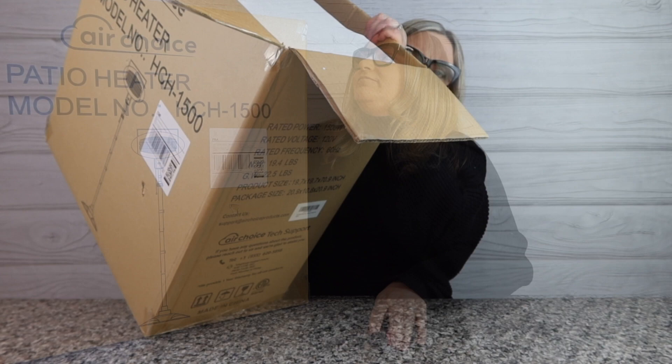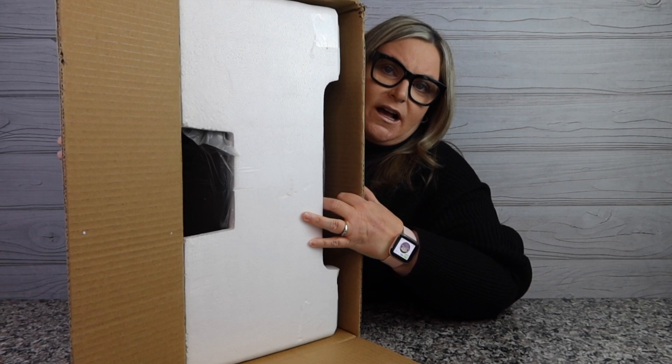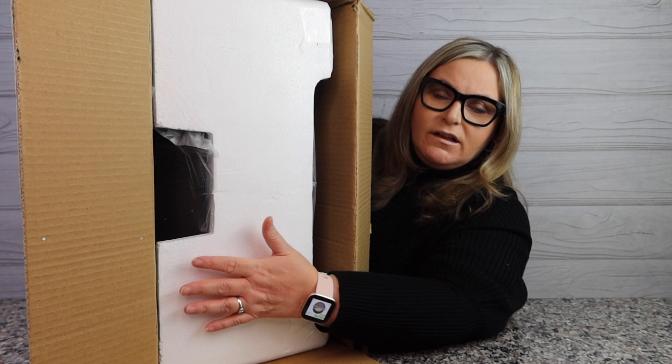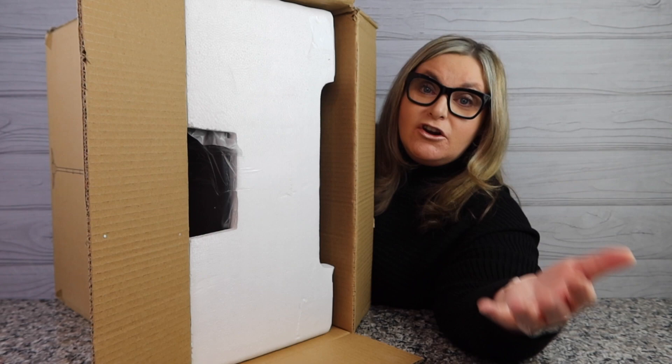This is rated for 1500 watts of power. It came from Amazon, so of course it just showed up at the door. I can see there are a lot of pieces in here. It was also in another box — an even bigger Amazon box — so I definitely feel like there was security there in shipping.